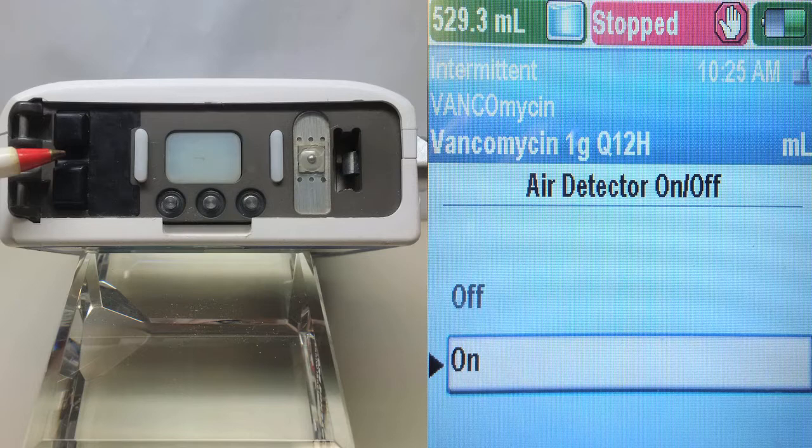This minimizes the risk of air embolism. The incidence of air embolism is not actually known, but the limited literature available indicates it is of rare frequency. However, as it is a preventable, iatrogenic condition with the potential for catastrophic outcomes, the decision has been made to keep the air detector safety feature enabled. We also send out administration sets with air eliminating filters to further prevent air emboli from occurring.